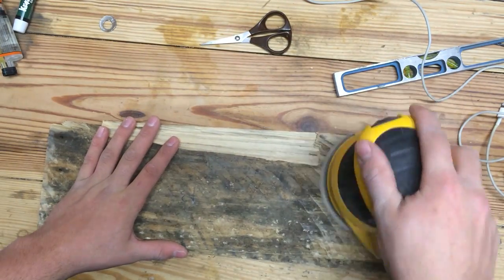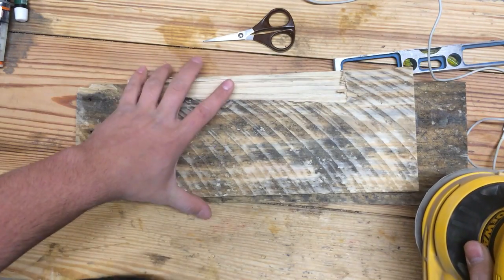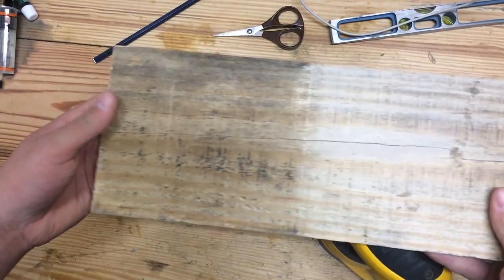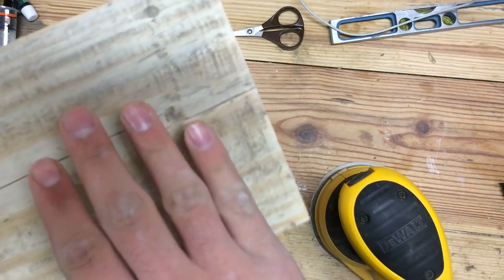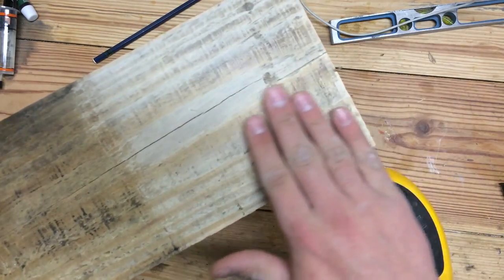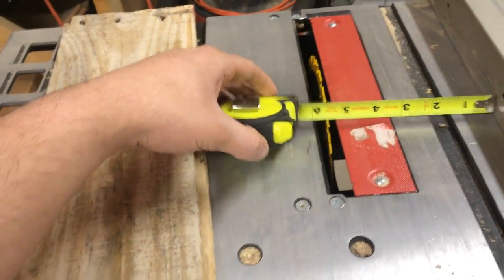I'm going to sand all sides of these boards. Here's the before and after — you can hear the grainy sound before, and after it sounds smoother. This isn't a final sand, it's just going to be easier to work with because my hands won't be rubbing against the rough surface. I set the fence to a little bit over five and a half and I'm going to rip both boards down to five and a half.